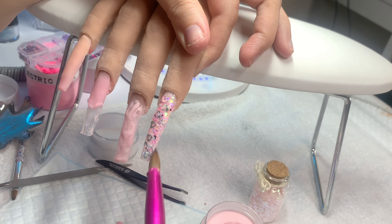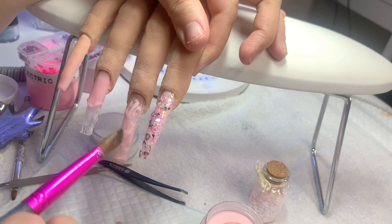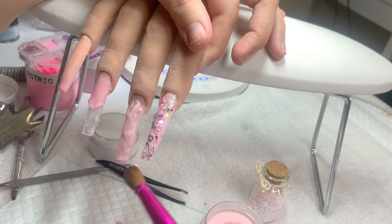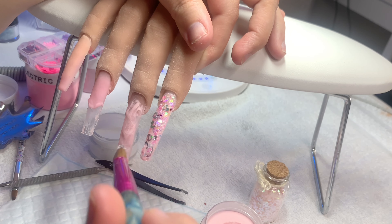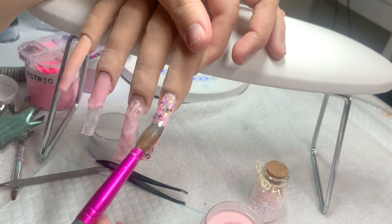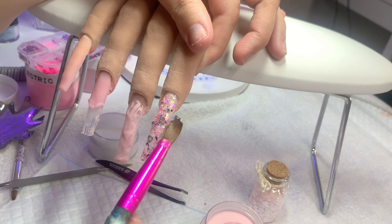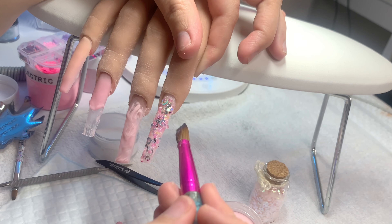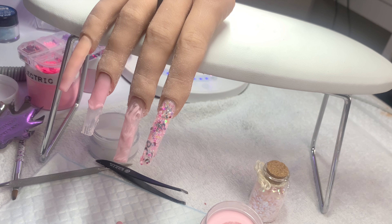For the pinky I did a super thin layer of pink — just something for the glitter to stick to. This glitter is so beautiful in the end. I didn't expect much from it when laying it down, but you can really see the colors through the encapsulation. I was so in love with this nail; even my husband said it looked really professional. Stay tuned for the end — trust the process.